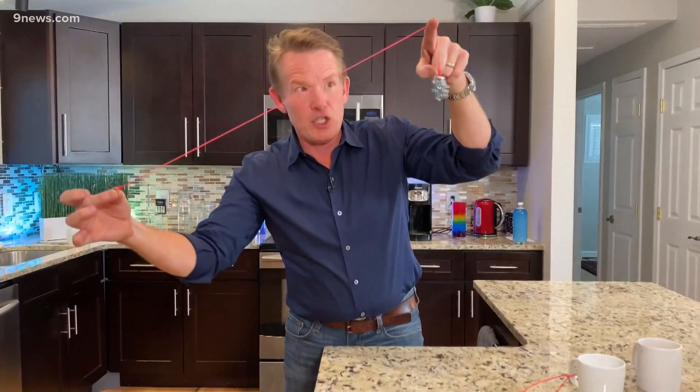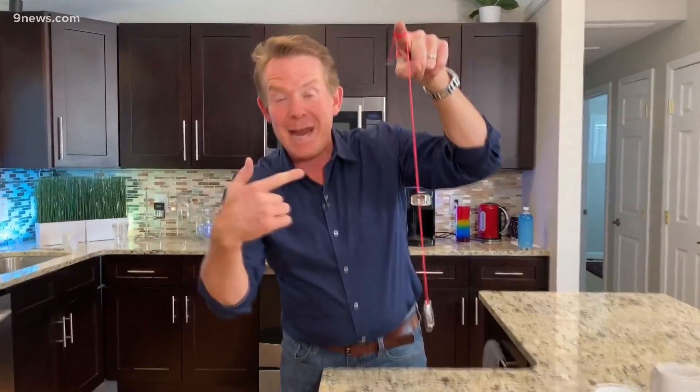I'm gonna hoist it up. Three, two, one. Bam! Did you see this? Didn't smash on the table — it caught on my finger.